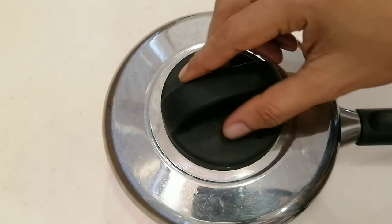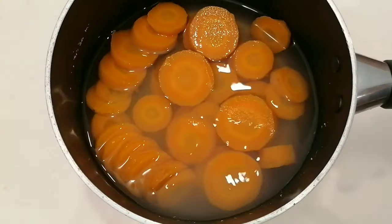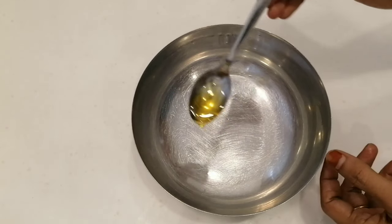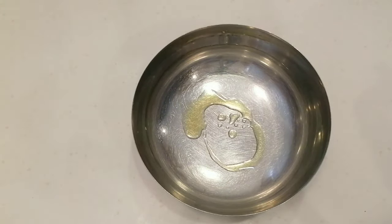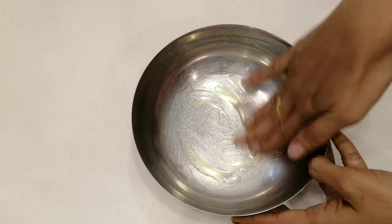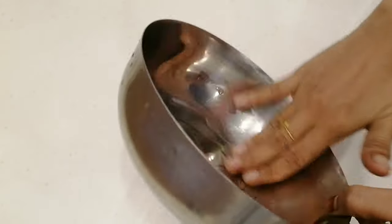I'll make this and add a little bit. I'll add one teaspoon and pour it in. I will make this and add a little bit more of the mixture.